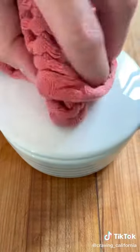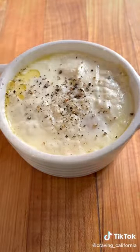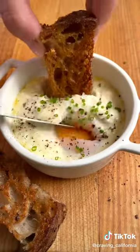While the eggs are baking, toast some bread and butter for dipping. Season your eggs with salt and pepper and chives, and dig in!